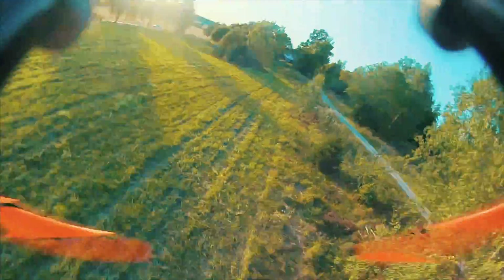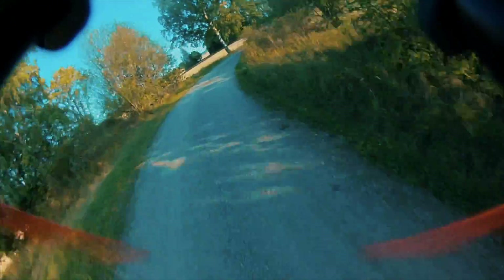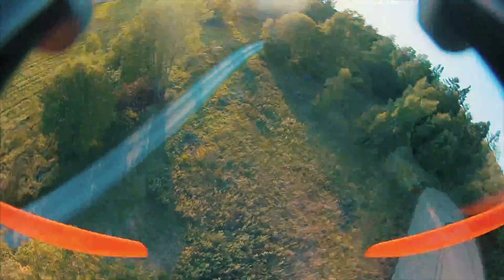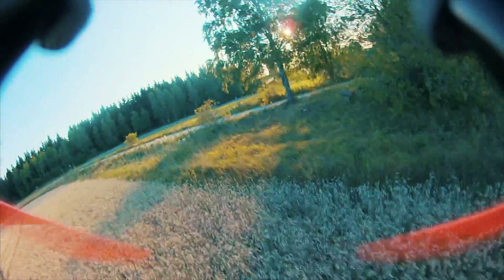It really turns super snappy because of the low center of gravity. I never thought changing a frame would make such a big difference, but it really does. The soft mount definitely helps a lot too — I had some problem before with jello, but now the jello is barely visible even though I had the camera hard mounted.